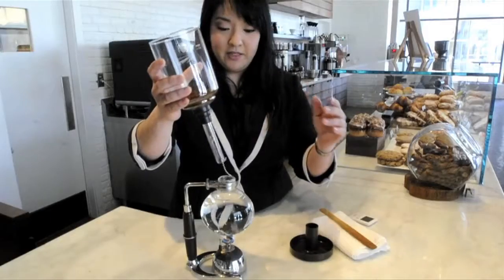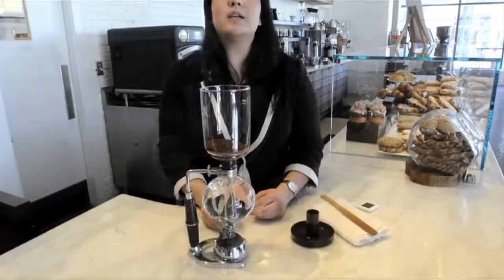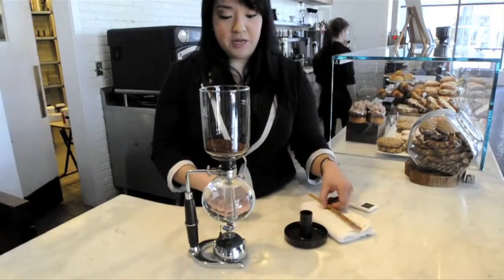Here I have my freshly ground coffee. Today we're using a single origin from Colombia. With the application of heat to the bottom, that's actually going to cause the water to rise up to the top chamber.